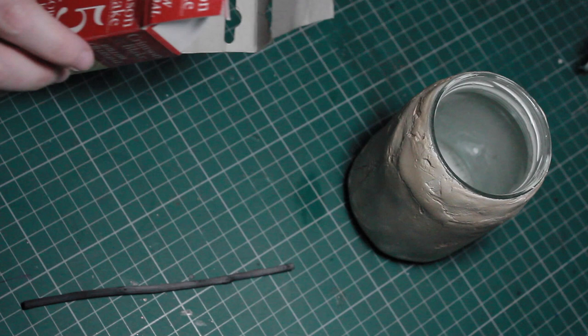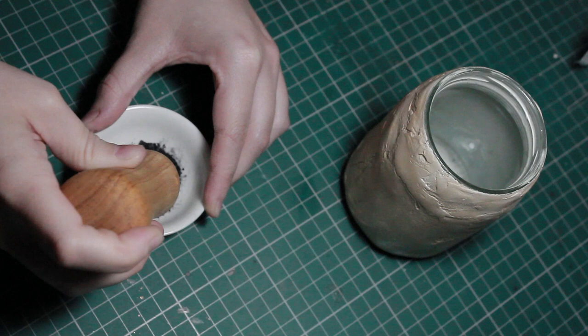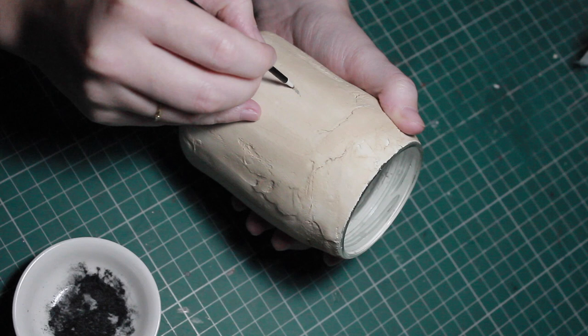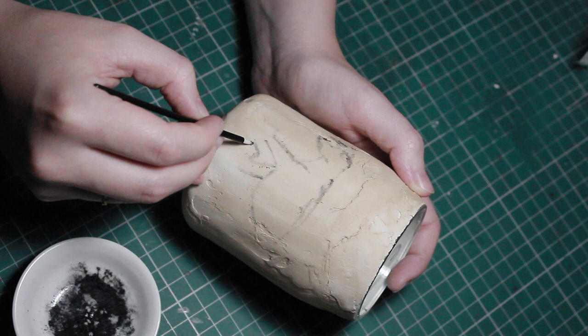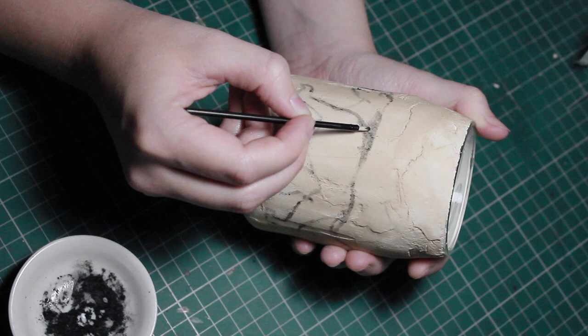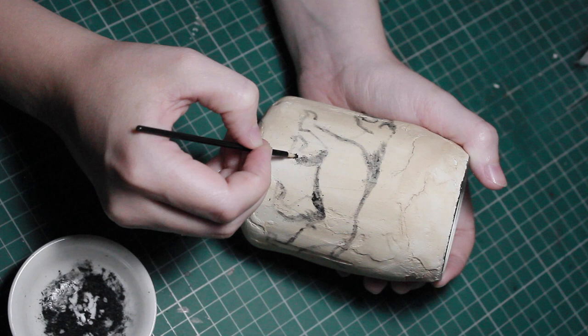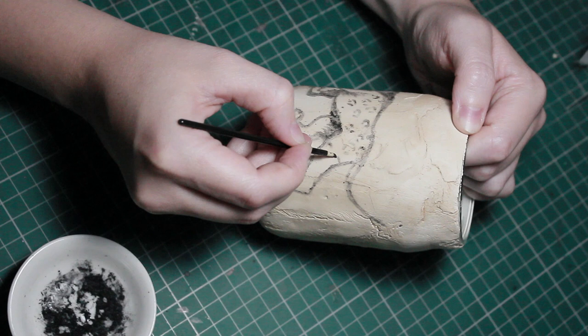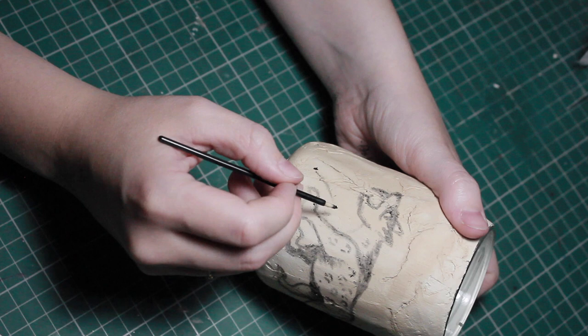I'm going to be using regular charcoal for drawing, but if you wanted to go hardcore you could pull something out of the fireplace or burn something and use that. I'm going to crush it into a powder and then use a very small disposable eyeliner brush — as close to something rough and natural as I could get — to outline a saber-toothed tiger and give it some spots, a little bit like a leopard. The easiest way to do spots is to imagine a broken C shape, add a little dot connecting it, then use variations of C shapes and broken O shapes.